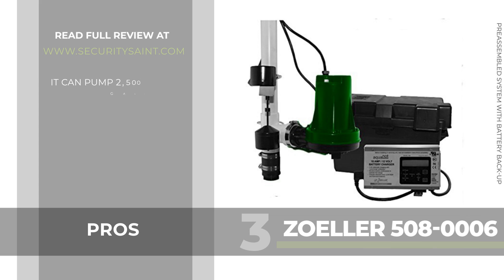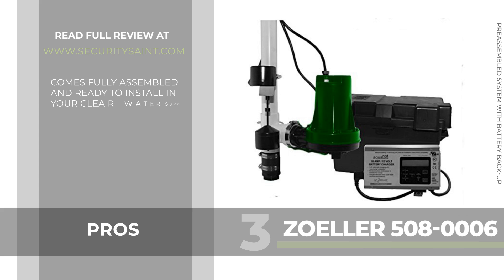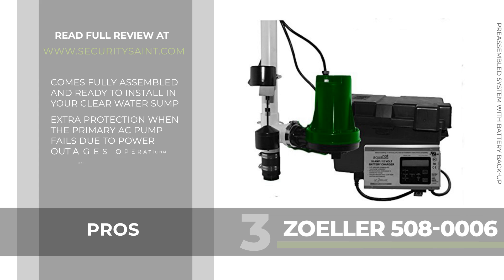Pros: it can pump 2,500 gallons per hour. The Zoller 508 comes with many advanced features like an LED indicator, audible alarm, and LCD display to convey information regarding its operational status. It comes fully assembled and ready to install in your clear water sump, providing extra protection when the primary AC pump fails due to power outages. It also includes battery burnout and overcharge protection.